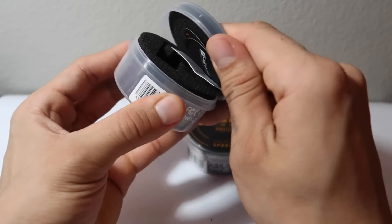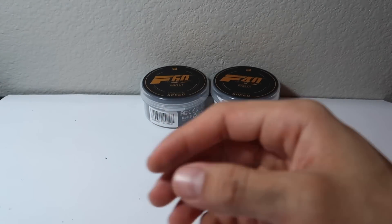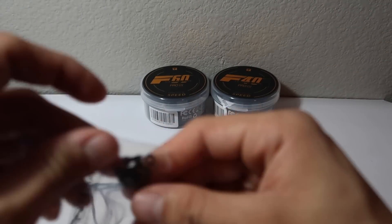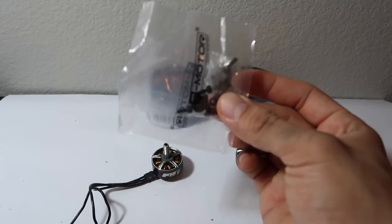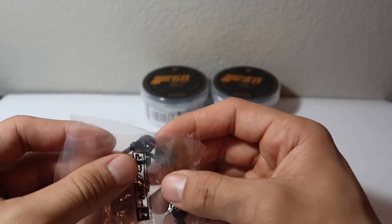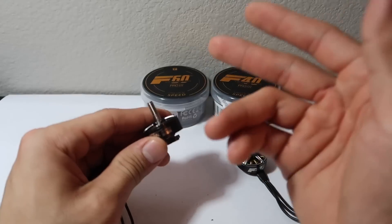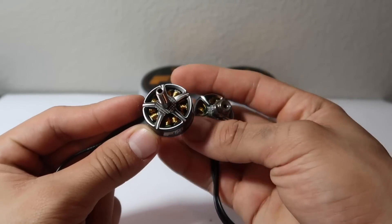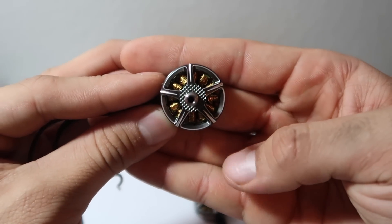I already went ahead and opened this up, so I'll show you guys what they actually come with. On my left is the F60 Pro and on my right is the F40 Pro. They come with their nice little prop nuts, screws, and screws for the bottom. They also include some small T-Motor stickers. But let's jump into what you guys are really here for — the F60 Pro V3s and the F40 Pro V3 versions.